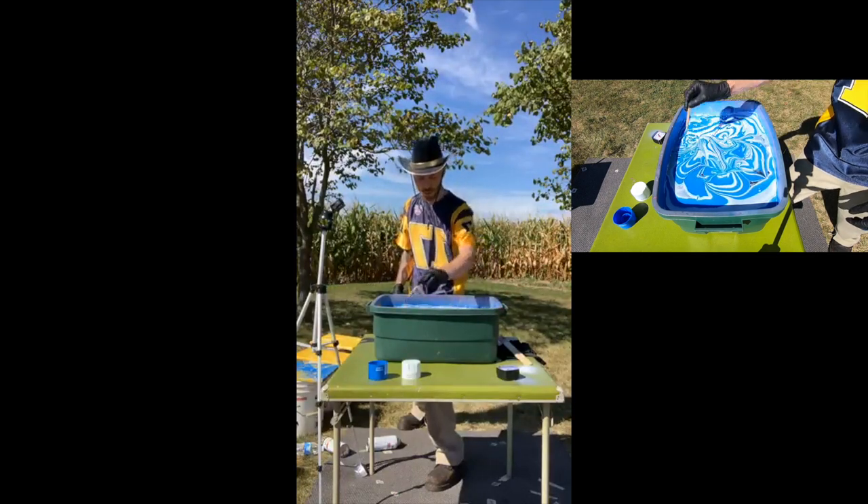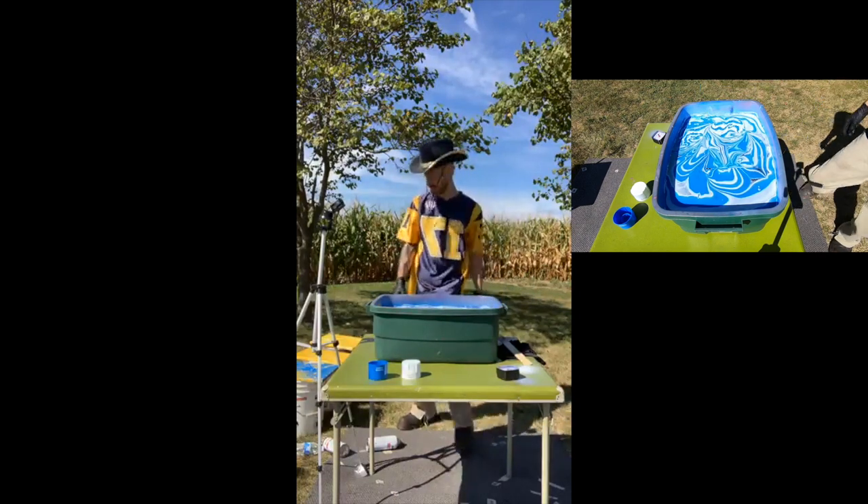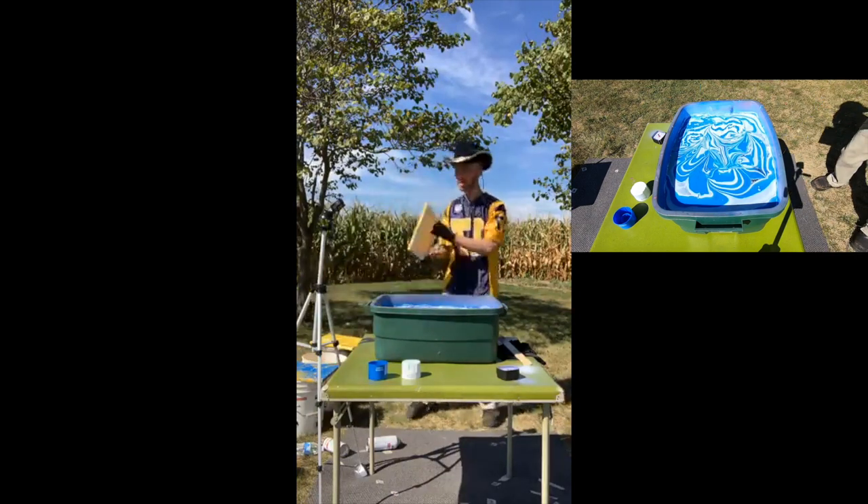I do have a little bit of control over the design because of what I'm doing here with the stick, but when it hits the water, man, it is what it is.